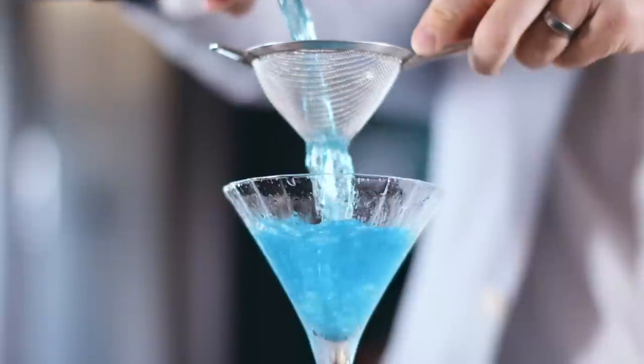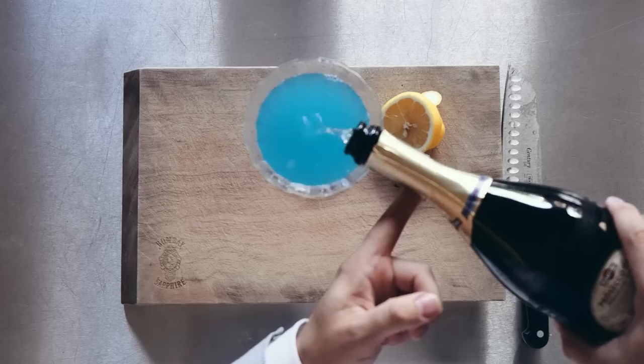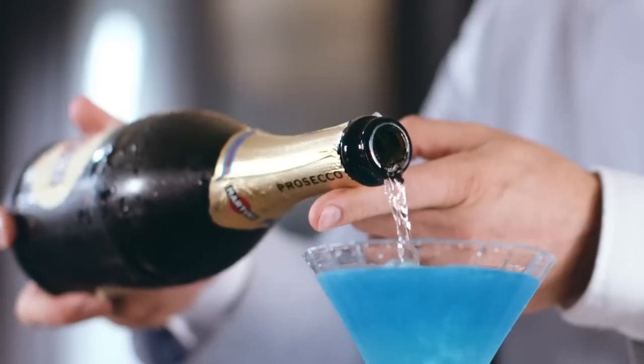That is an absolutely gorgeous color in there. We then add a dash of Prosecco, and this really enlivens the cocktail and links to the wake of the sea.